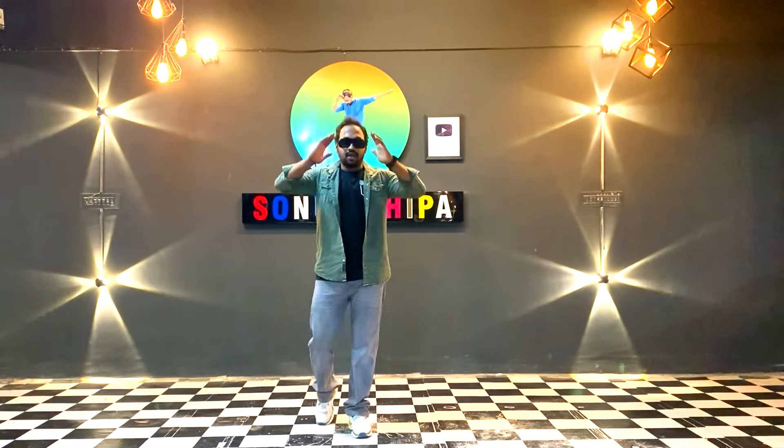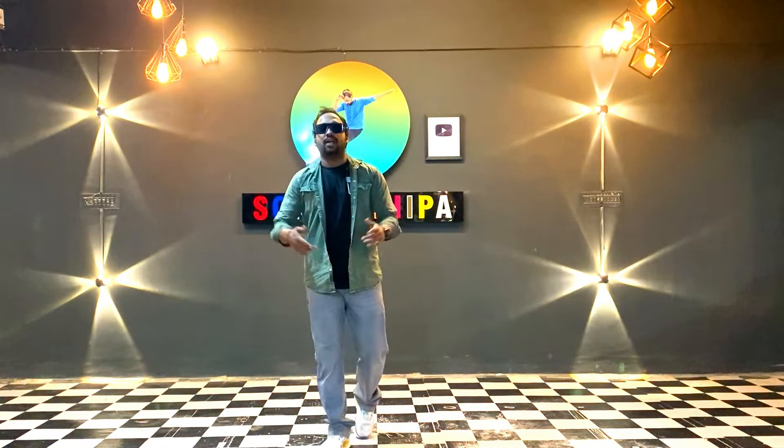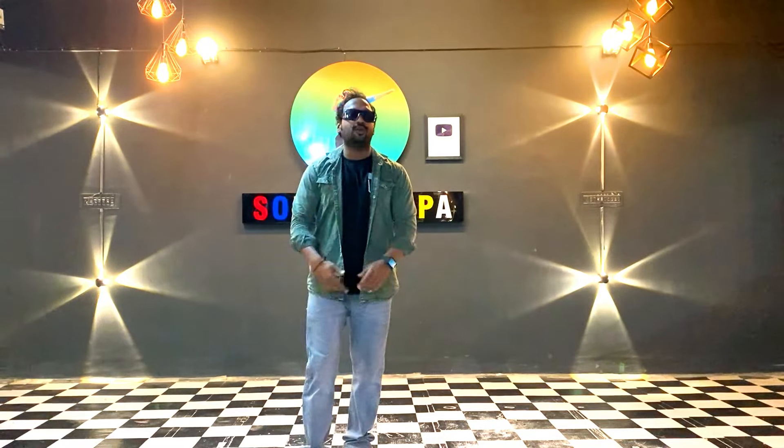Hello friends. Today we are going to dance with LALPILI. So let's start.